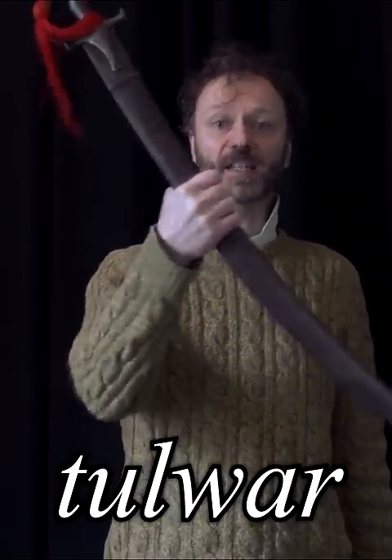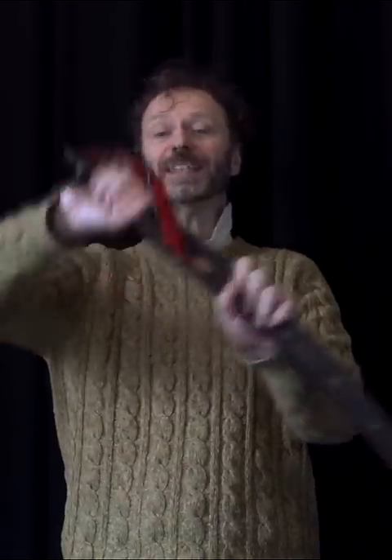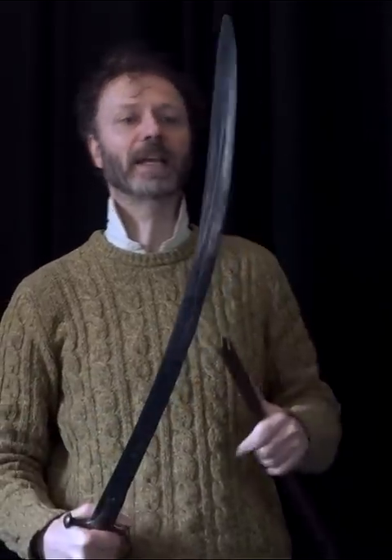This is a tulwa. It's not a reconstruction — this is an actual original. Very often these Indian sabres had European blades, and though I can't be completely sure, I think this one does have a European blade.